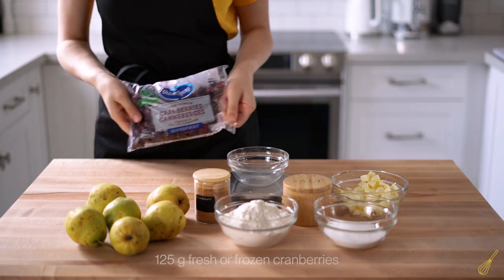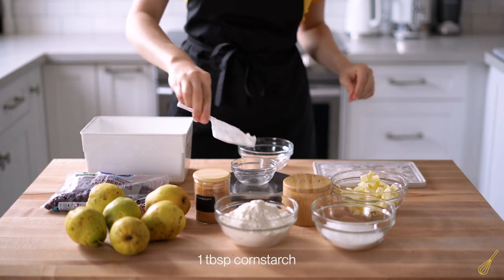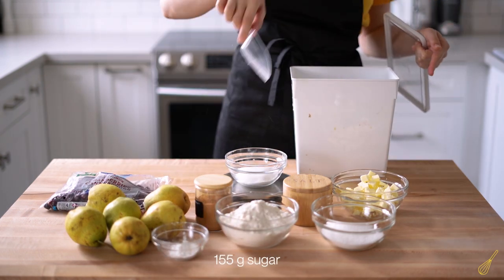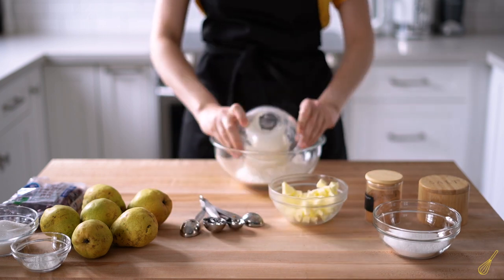Next we're going to get cranberries, about 125 grams. Then we're going to take about one tablespoon of cornstarch, and finally 155 grams of sugar.